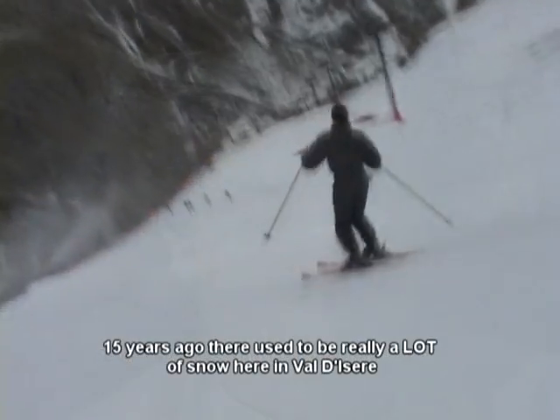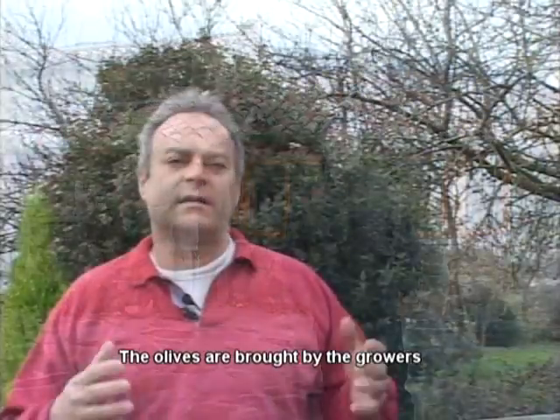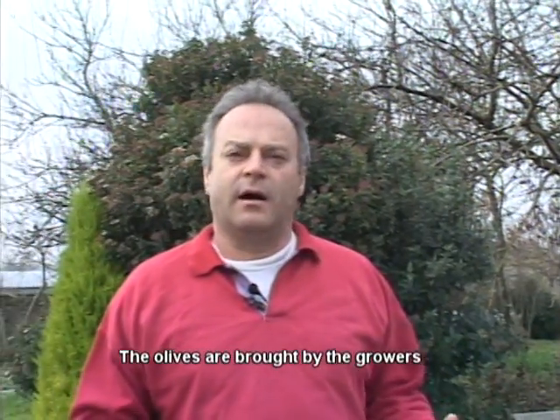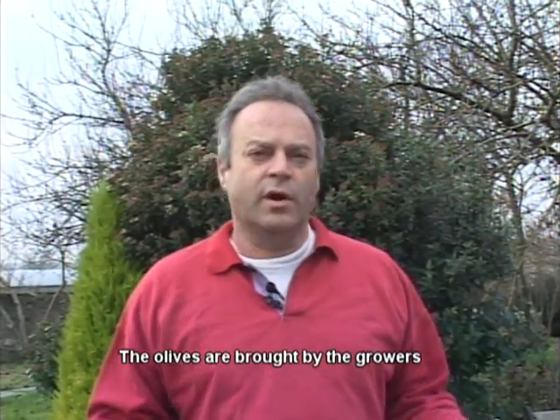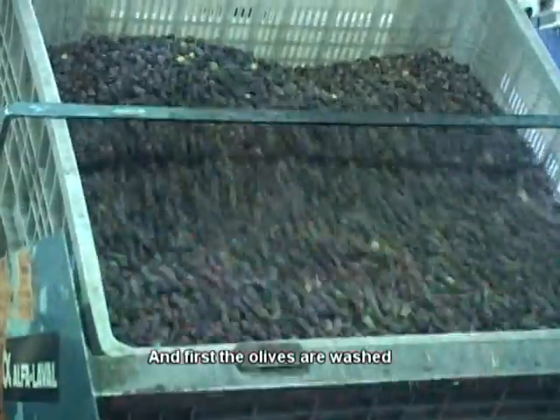I want to know how olives were pressed for olive oil. So we asked Raphael, President of the Ministry of French Olive Growers. The olives are brought by farmers, and they pass into the first batch where they are washed.